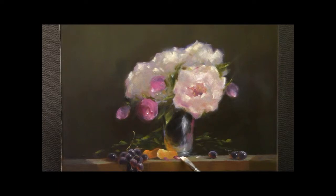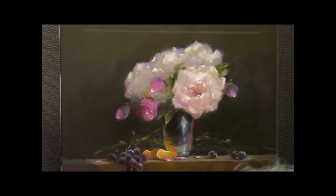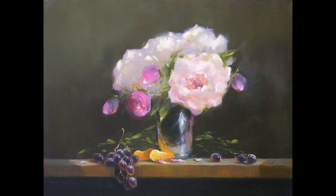A few more highlights — dash here, dash there — the final strokes. And here we are, the finished painting. I'm very happy with it. Thanks for joining me and I hope you learned something.